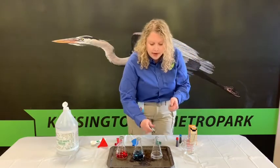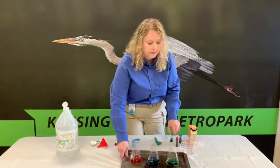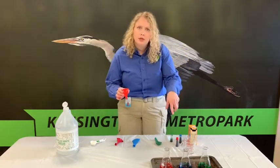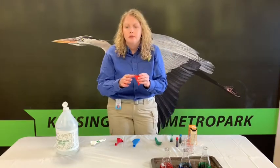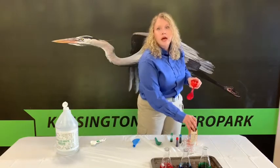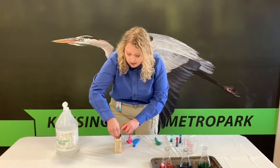In step three, we're going to set the containers to the side so that we can fill up our balloons. If you're using the same funnel you used to fill up your vinegar, be sure that you rinse it off first. Put your funnel in the balloon and fill it up with one tablespoon of baking soda.